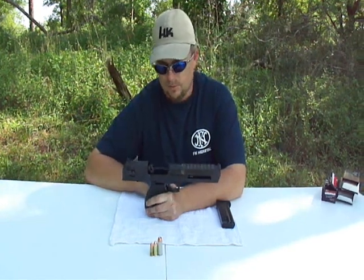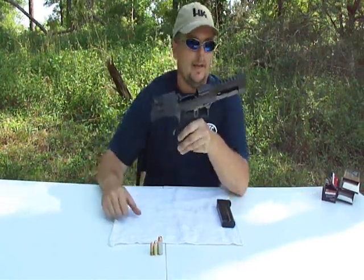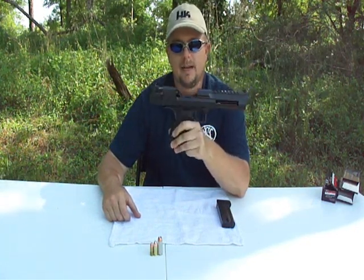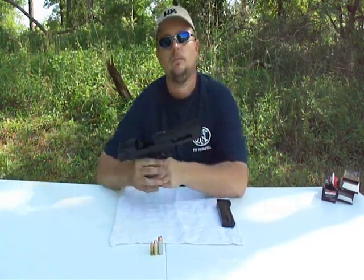It does lead to being a very accurate gun. It's a lot of fun to shoot. The rounds are of course a little bit expensive, but it is very fun to shoot and it is very accurate if you can control the recoil. So we're going to take it out today and see how we do.